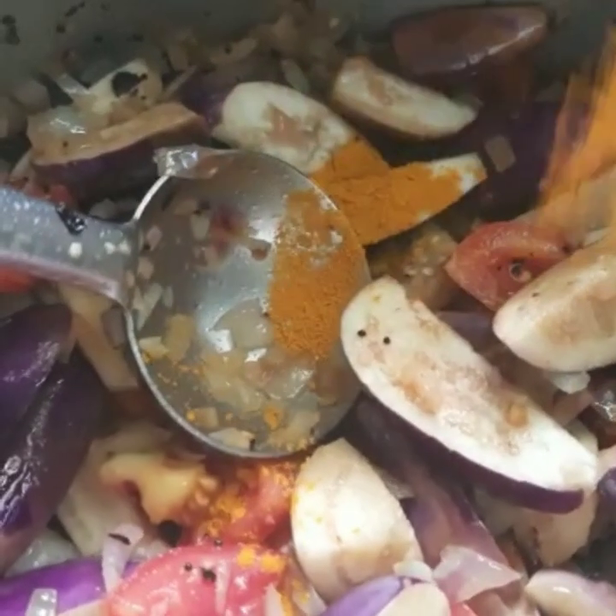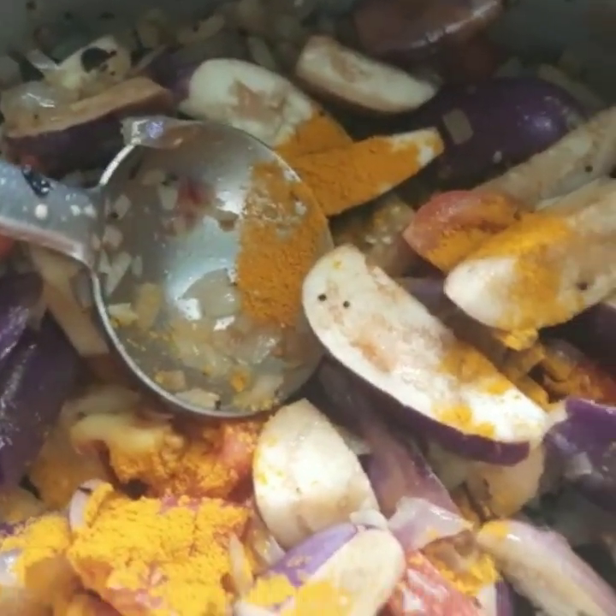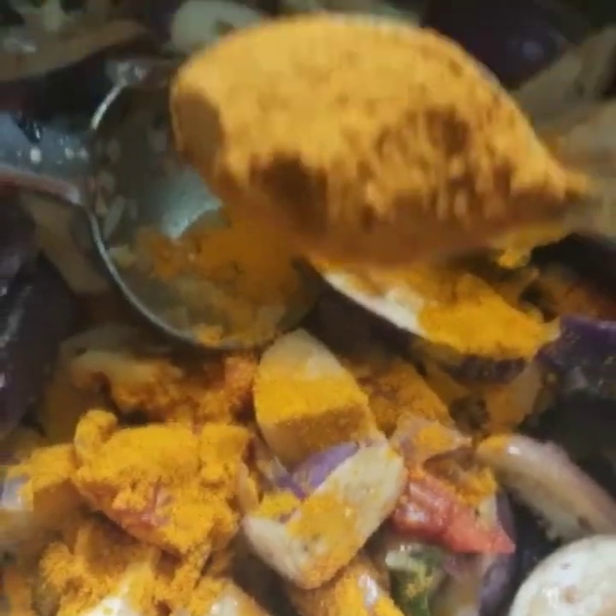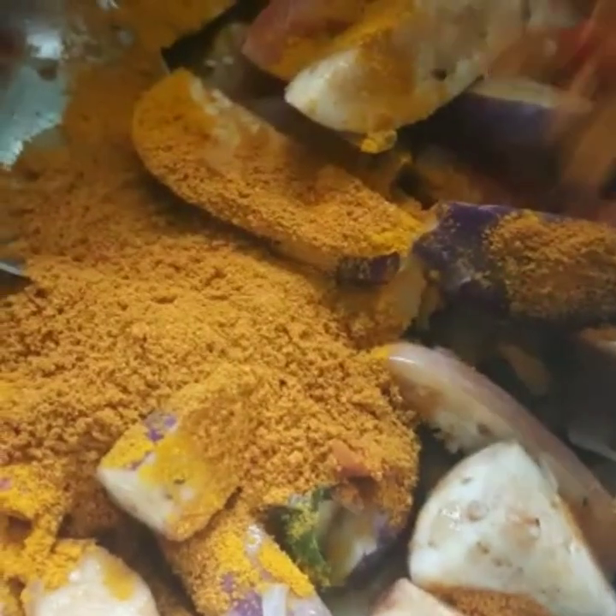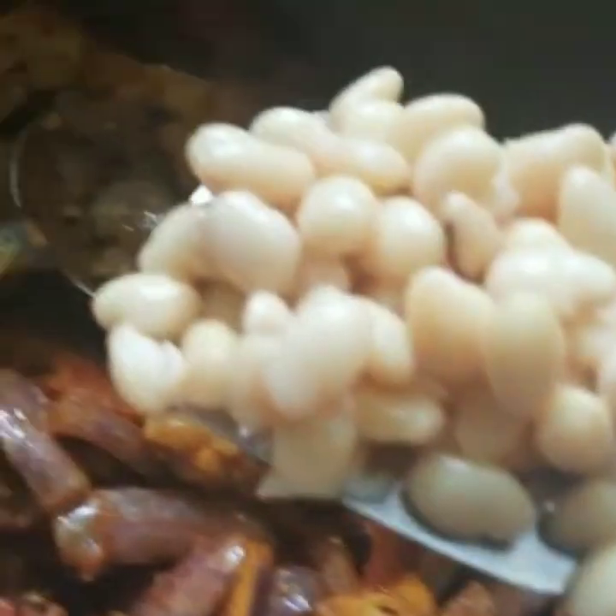Sauté it well. Now add necessary amount of turmeric powder and coriander plus red chilli mixed powder. And don't forget to add salt. Mix the ingredients together.